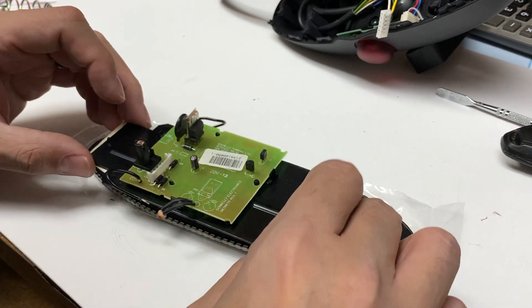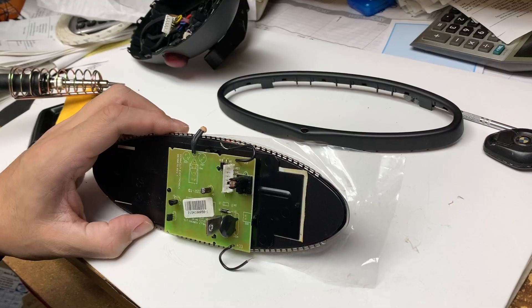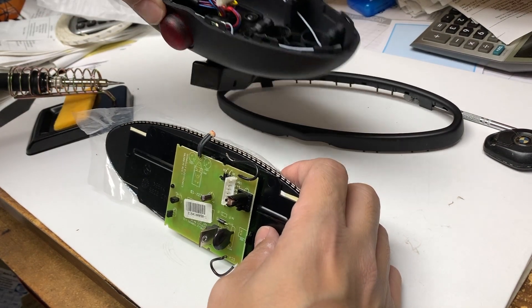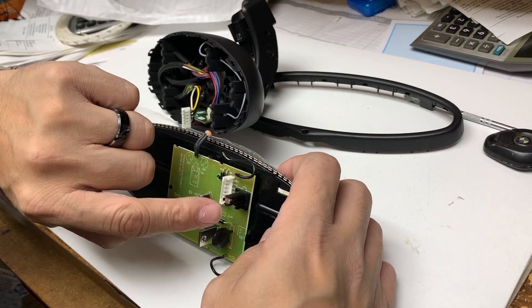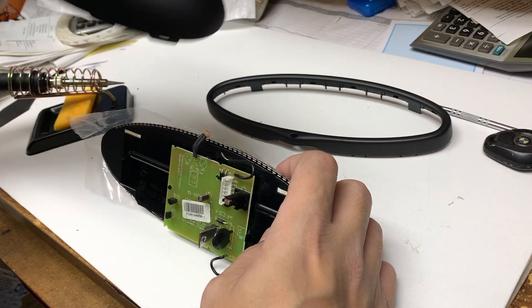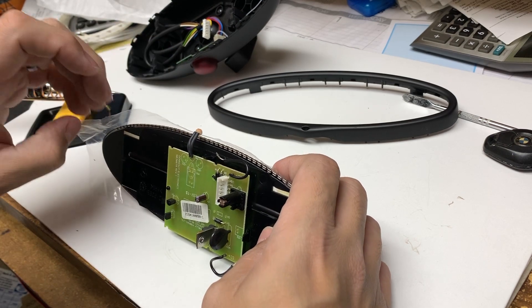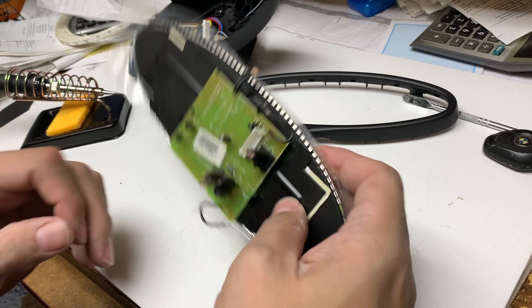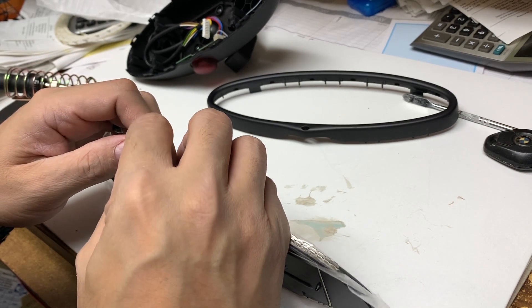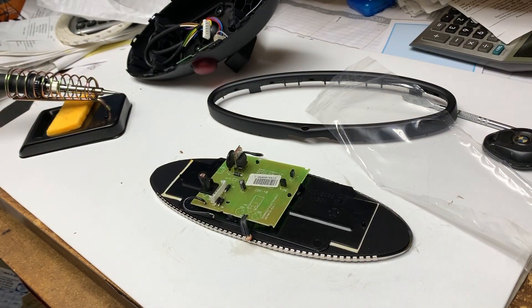We're going to keep the orientation correct — plus is over here, negative is down here — and we're going to line it up with the positive here and the negative here and place the new mirror right on. When you're putting it back, you have to make sure this little thing goes through this hole here — that's some kind of sensor, probably for high beams — so make sure it lines up. We already put the positive side to the positive, so we're going to go ahead and solder this onto here.